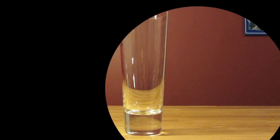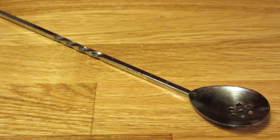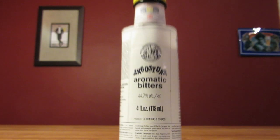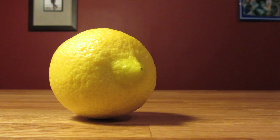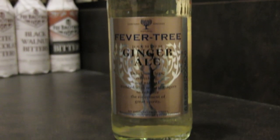For this drink, you're going to need a Collins glass, a measuring cup, a bar spoon, and a vegetable peeler. This drink uses brandy, aromatic bitters, a whole lemon peel, and ginger beer — or if you want to be more accurate, ginger ale.